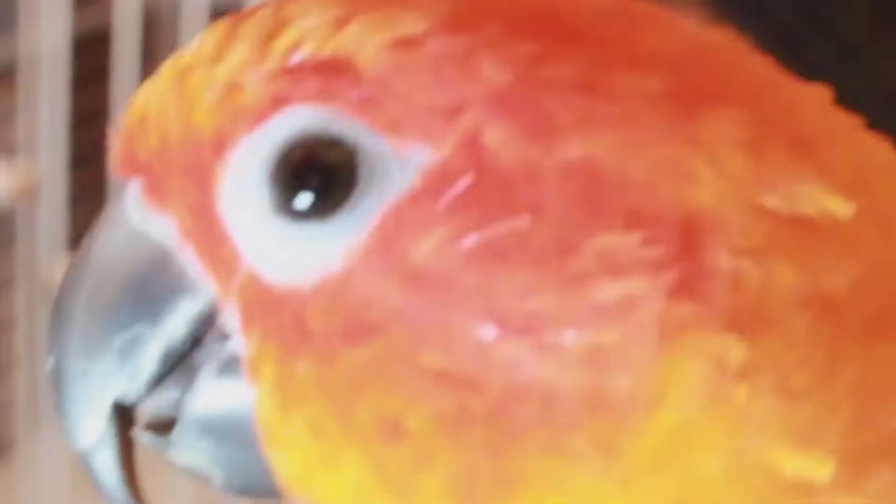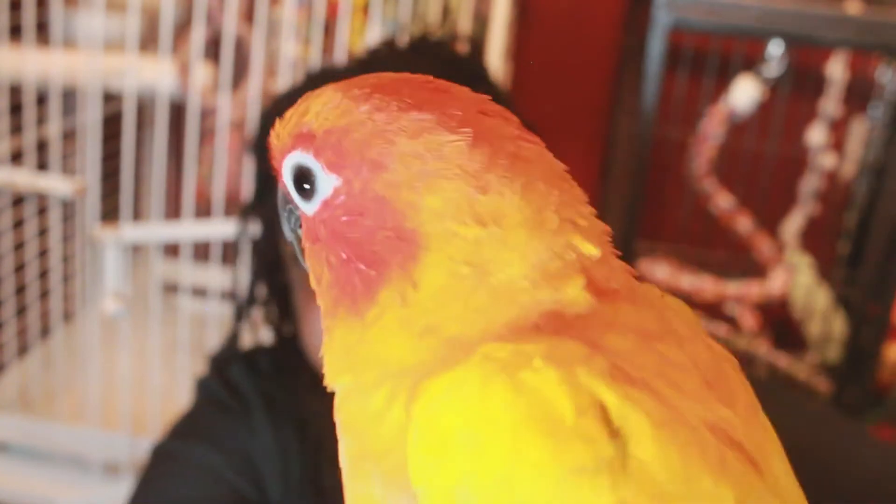They look a little raggedy. He has a lot of new feathers coming in — a lot of little pin feathers. Stop trying to eat my camera! Those little white pins right there around his face — those are his new feathers coming in.